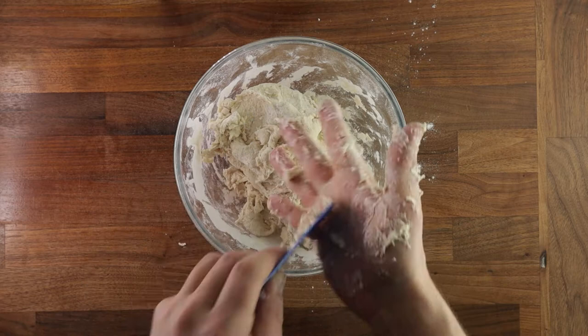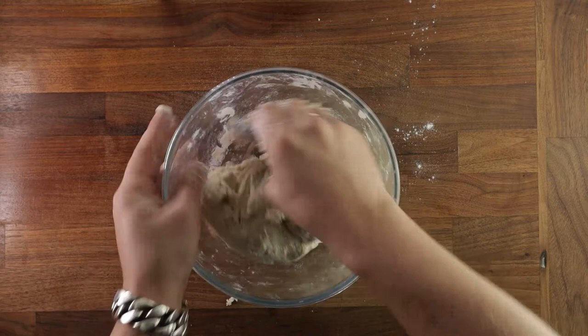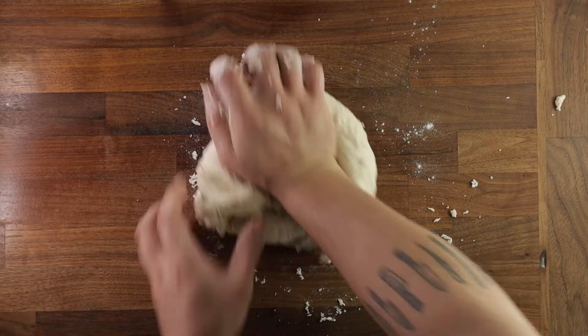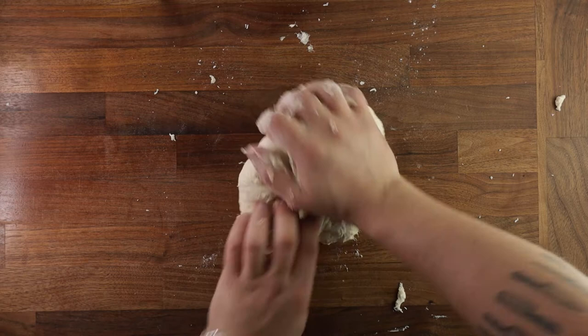Now like I mentioned earlier, this is quite a dry dough, so it's not going to stick to your hands or to the table, and it will be quite easy to develop the gluten as well. So far, it's basically like a simple white bread. And if you would like to see how to make a simple white loaf, click on the link in the right hand corner, because I've made a video on the simple white bread.